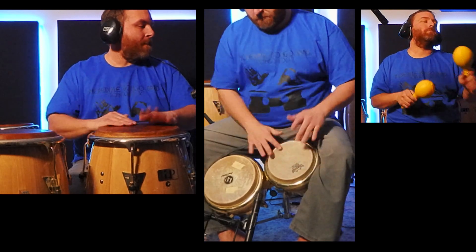In this video we're comparing congas and bongos because I've heard too many people call a conga, a djembe, or a dumbek a bongo drum or bongos. I'm Kevin Zahner and welcome to Rhythm Notes.